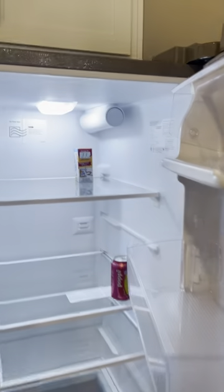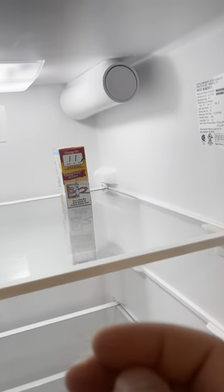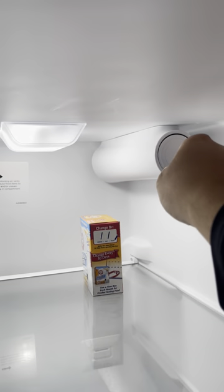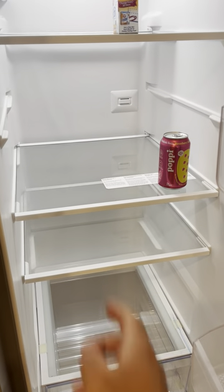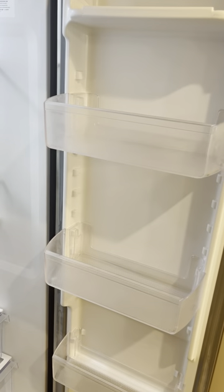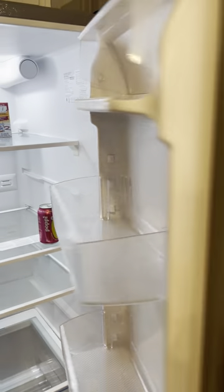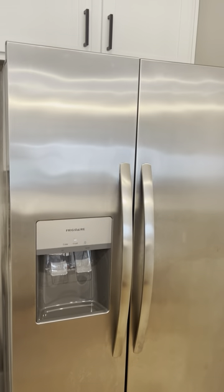And then on the refrigerator side, it's really nice. You have a lot of storage in here as well. Right here you can see is where your filter is, so you could just take that out whenever it needs to be changed. And then there's a lot of storage on the actual door itself as well. So if you guys are looking for a nice new stainless steel refrigerator, I would absolutely check this one out.